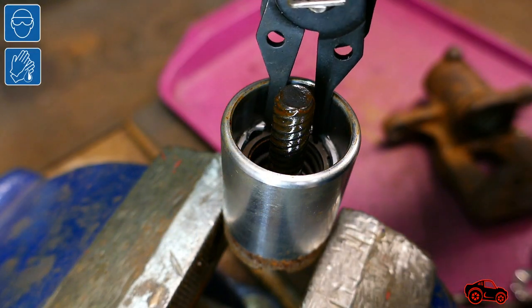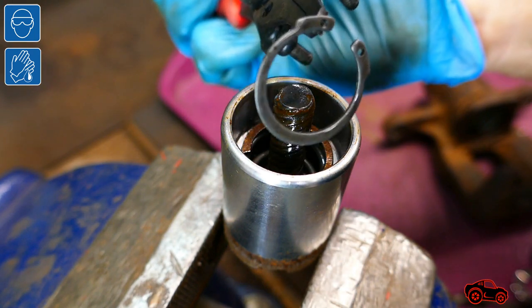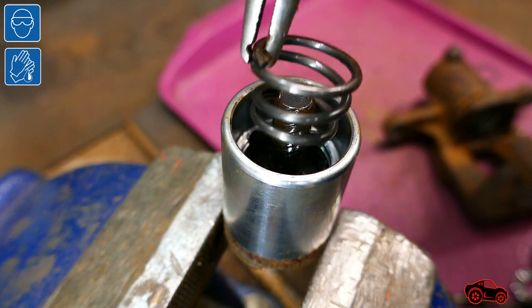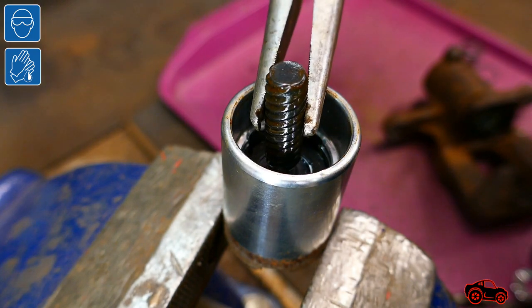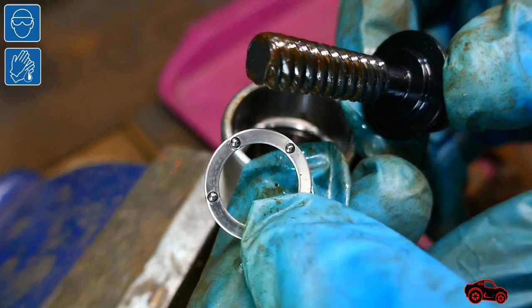This type of piston is also built with internal parts: a snap ring, a spring, an adjusting bolt, a washer, and a bearing assembly.